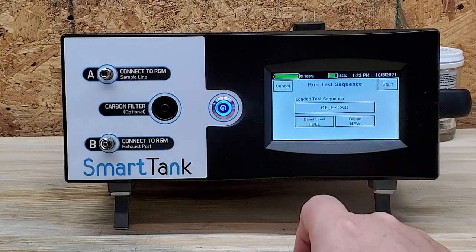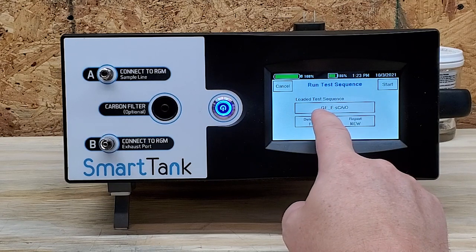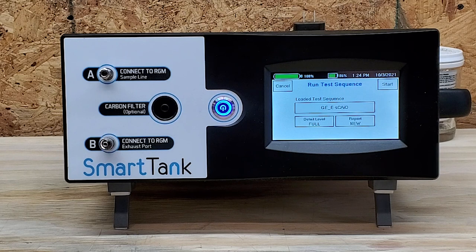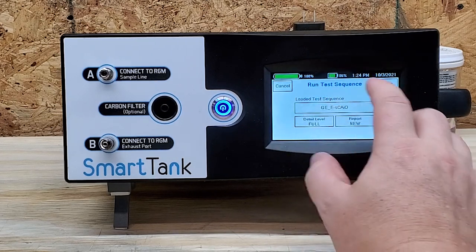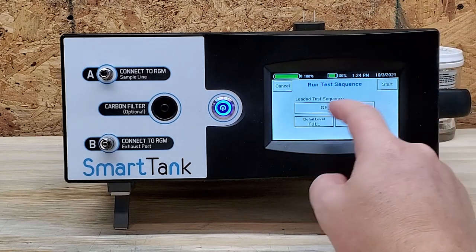I hit Automatic Test Sequence and it starts you right out with the GE ESCAIO, which is one of the most common devices that we are going to be testing. The GE ESCAIO is a multi-gas analyzer you're going to find usually around anesthesia machines, and that's one of the reasons we have that particular cal gas in there — it also has desflurane and some other anesthetic agents.